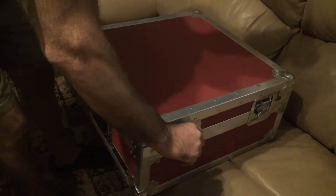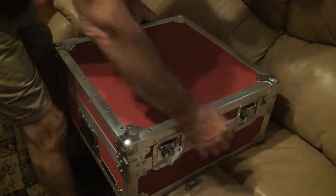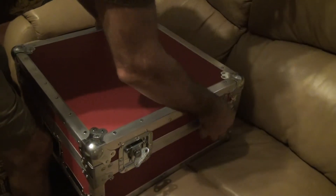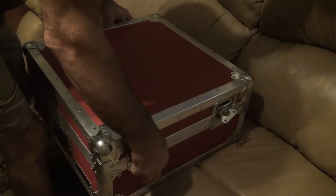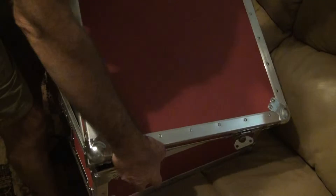Recently I bought a Mackie PPM 1012 mixer because I wanted to make sure I buy American. The first thing I did was go online and found a case, and it took me to Hybrid Case Company.